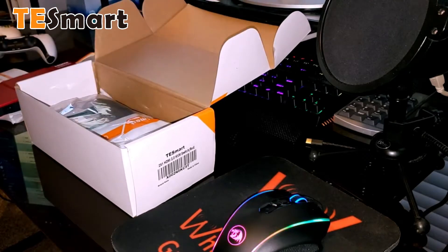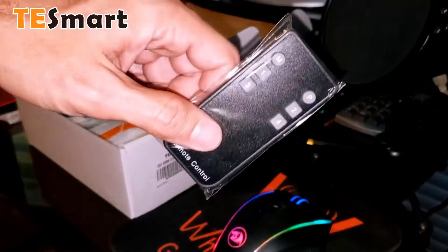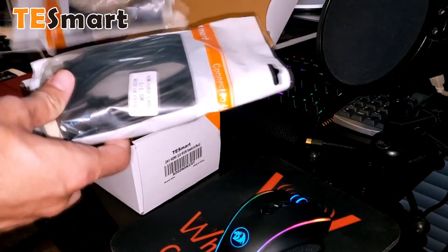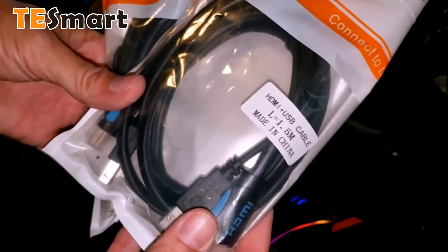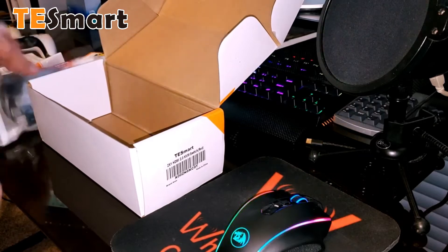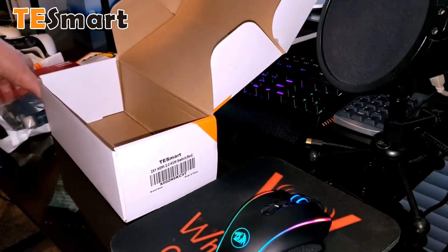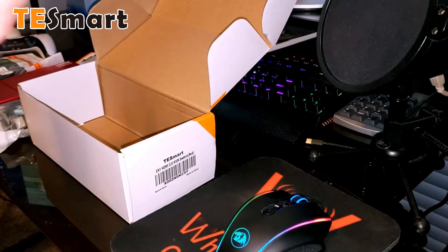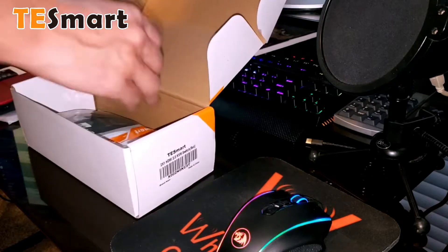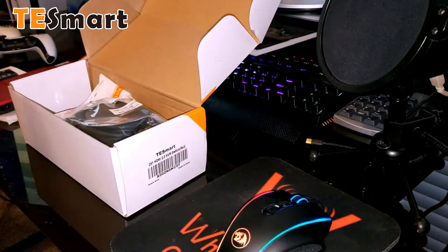Nice packaging. There's also a remote for switching the KVM switch remotely — that's a nice touch. It comes with two bundled cables that are HDMI plus USB, and they're actually fused together so they run as one. So I've got cables included for connecting to the PC. The only thing it doesn't include is the HDMI output cable, but if you're connecting this to a display device, you've already got one. It also comes with a power supply.